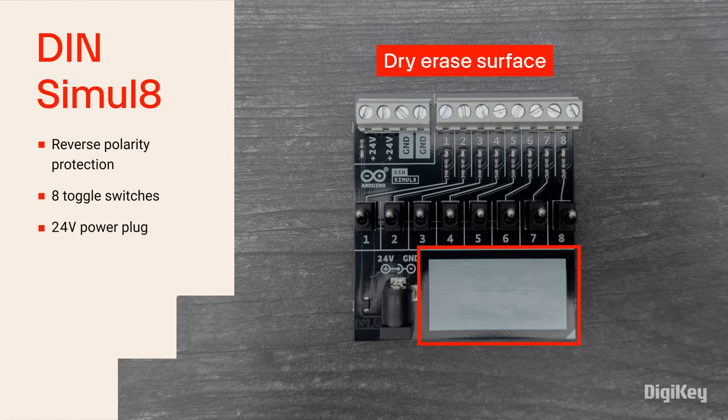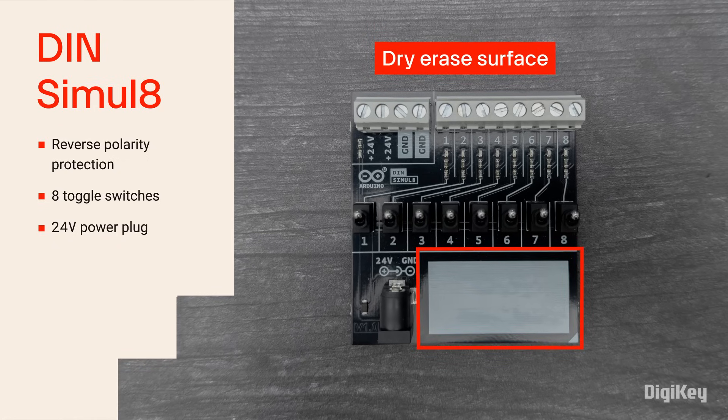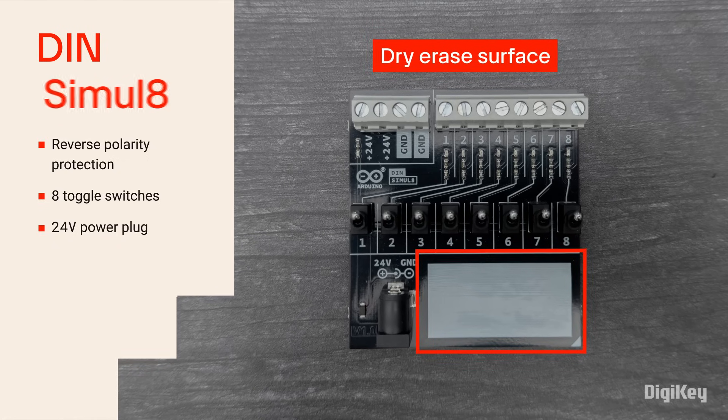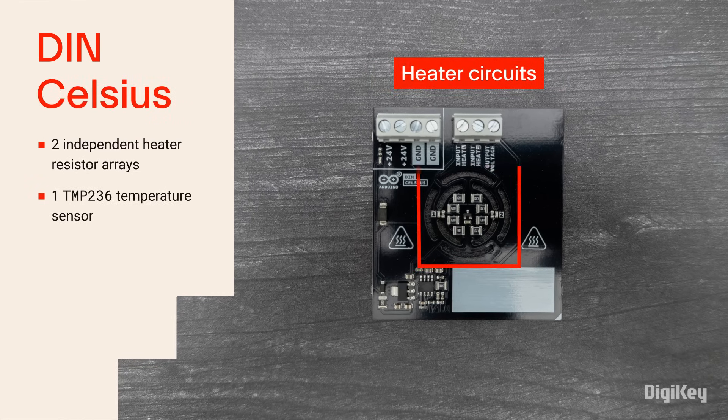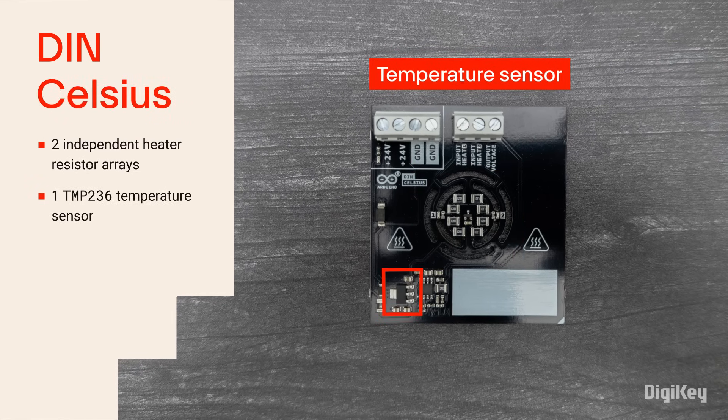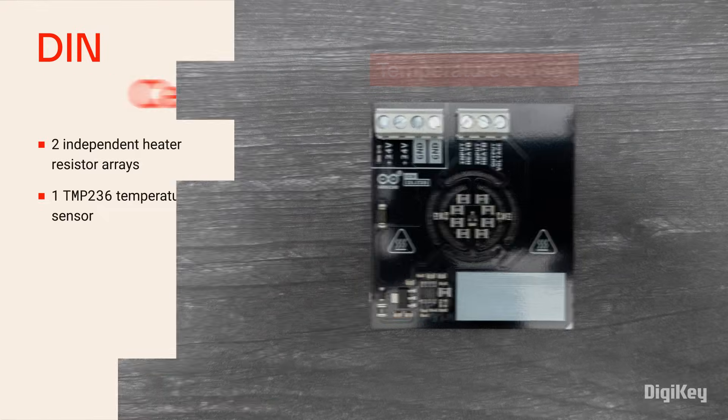The board's white rectangular graphic offers a dry erase surface for users to note project information. The DIN Celsius provides heater circuits and a temperature sensor for easy, yet complete monitoring and control projects.